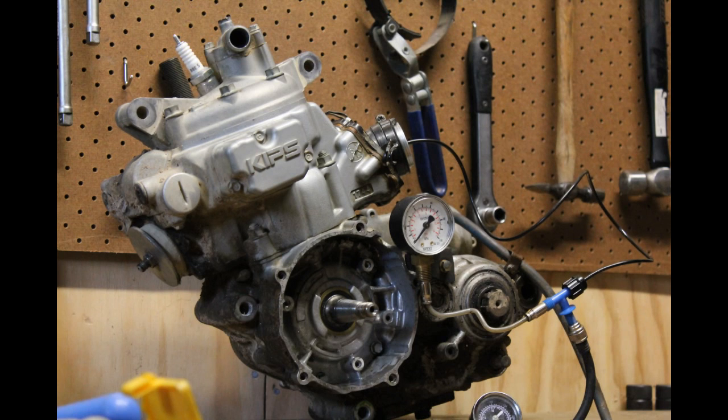So I bunged up the exhaust port and the carburetor port, put on a little pump and pumped a little bit of air into it. On KDXs and KXs apparently it's fairly common to have leaks in the actual castings, so you can actually get a bit of porousness.